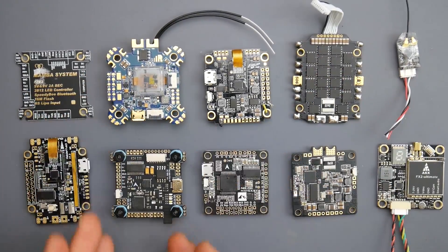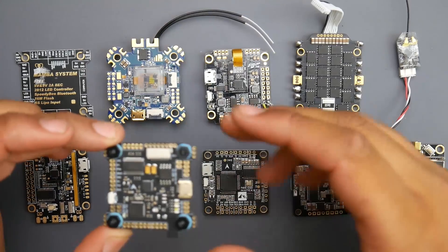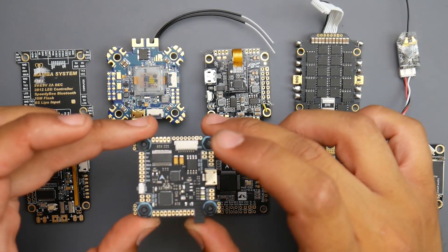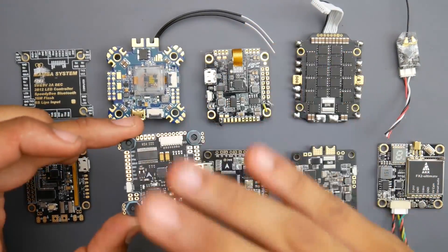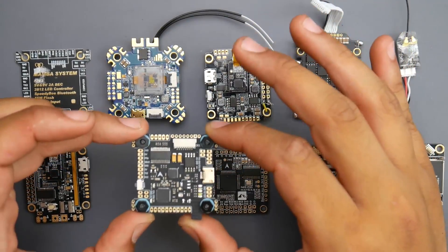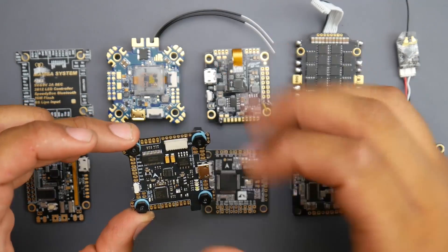If we take a look at this flight controller here, which is the Mamba F722, and you take a look at the spec sheet — I'll have these linked down below — it'll say it'll take up to six S voltage. So that means it'll take a four S battery to a six S battery. This will take battery voltage, which you should be totally fine with, and you're not going to burn anything on it.